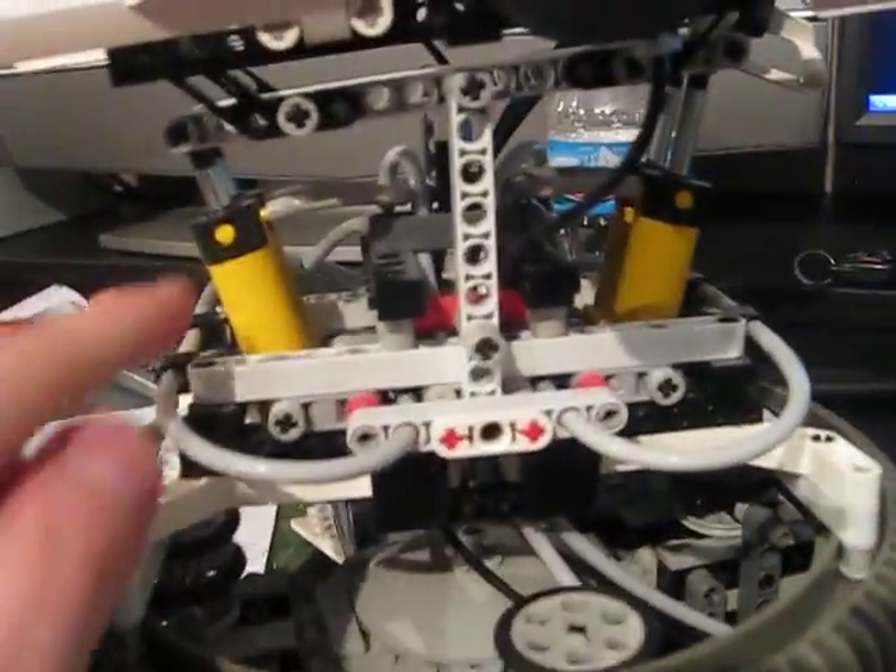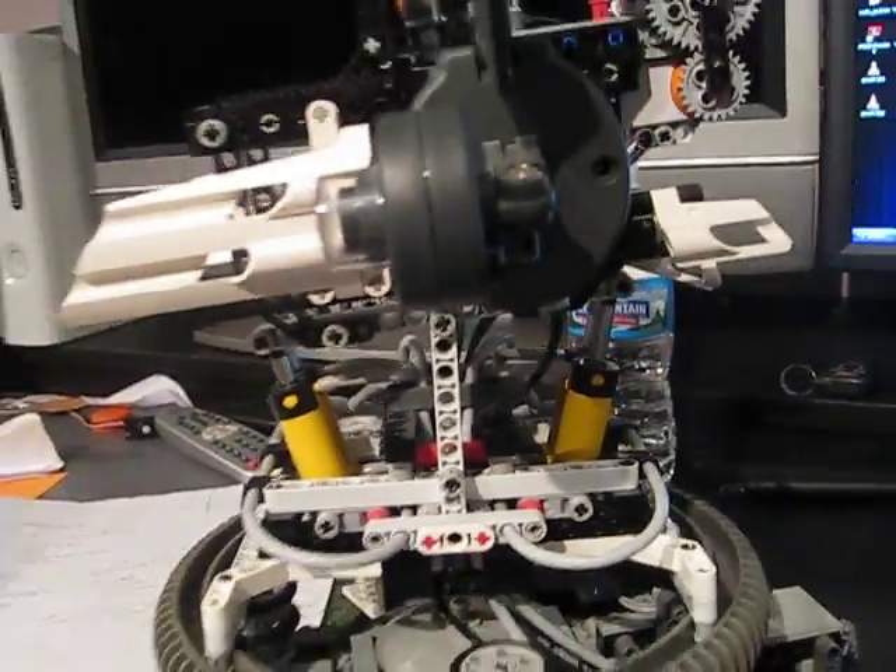This actually controls the airflow out of these two nodes into these two tubes, which go to these four cylinders to control the airsoft gun to move up and down.